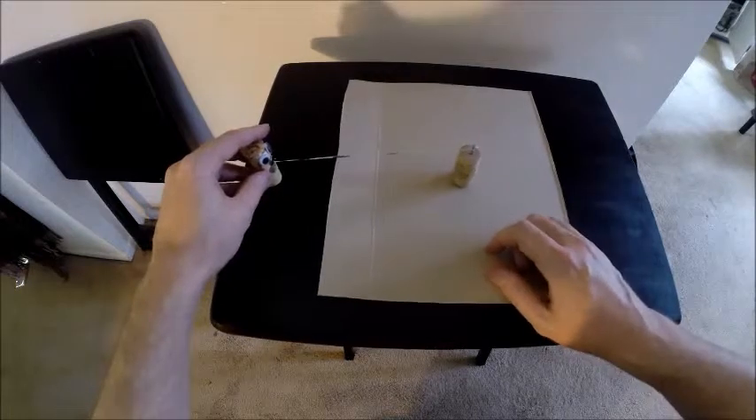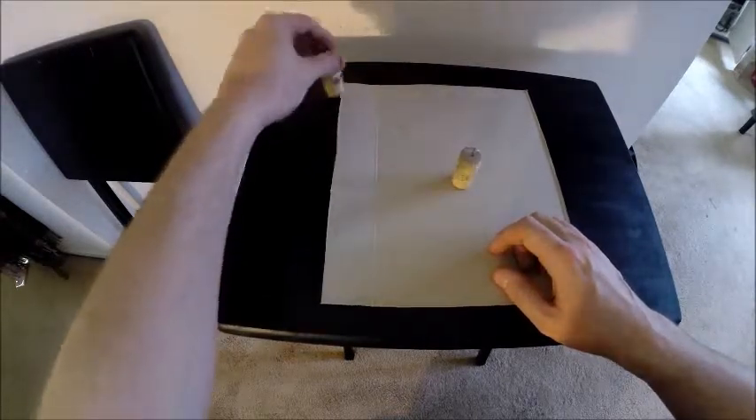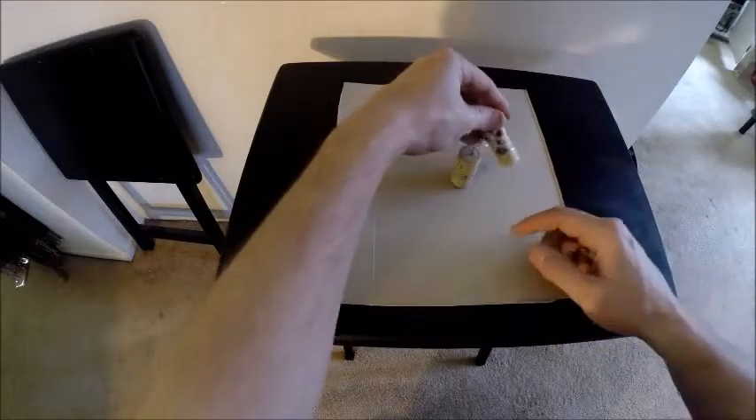Here's what it looks like when it starts to orbit and spin. You can see it alternates between facing and not facing the center, and the string is wrapped around it.